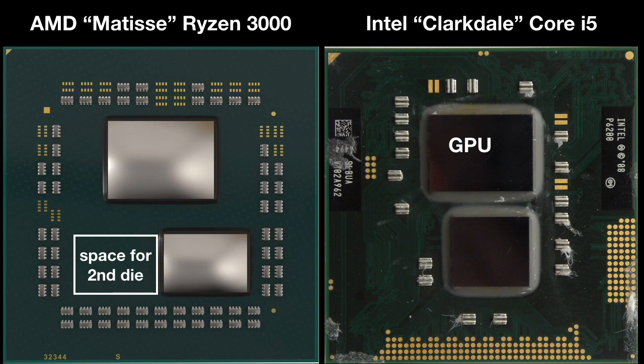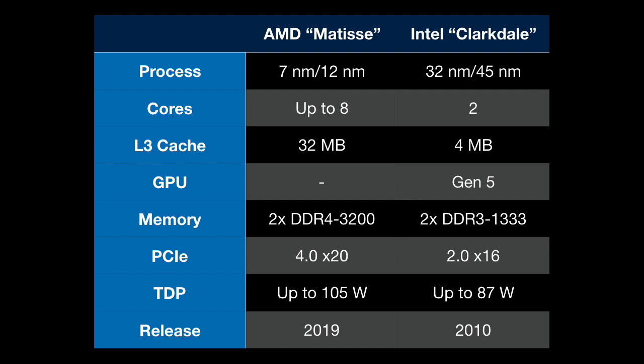Now let's look at some more detailed specs of these chips. I want to caution you that specs can change before something is released. Clarkdale is clearly a low-end product using the tried-and-true 32 and 45 nanometer processes, and we can see Intel has only put two cores with four megs of cache, while AMD has eight cores per chiplet with pretty massive cache. This low-end theme continues with I/O, where Intel is using pretty old DDR3 and PCIe 2.0. Not surprisingly, AMD's eight-core has a higher TDP than a dual-core, although 87 watts is pretty high for only two cores.